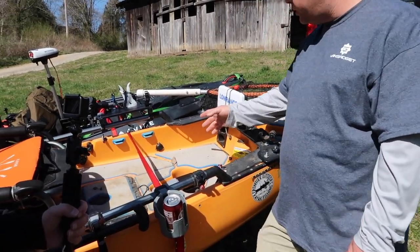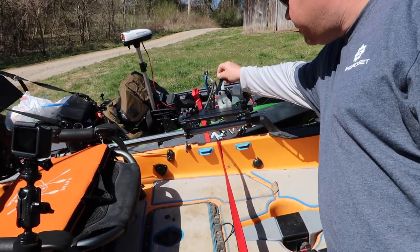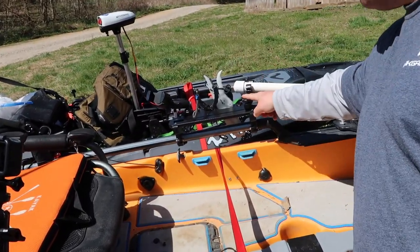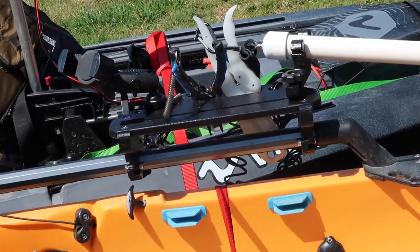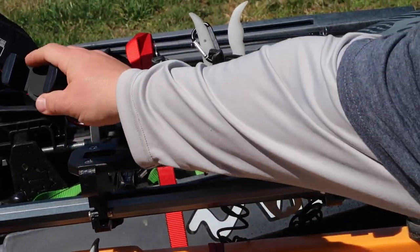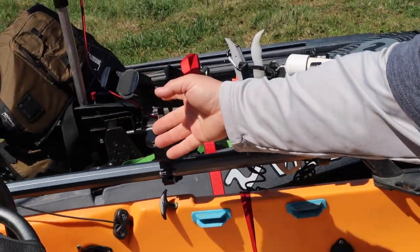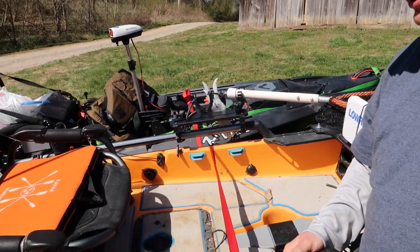Coming back from there, I use the tool organizer — the rail extender. I keep my pliers, my fist grips. I've got a paddle grip from Yak Gadget to keep my net up here out of my way — quick, easy access, pretty tight, it won't come out easily. I keep my phone holder right here so I can see what time it is and quickly get my catch board out to take pictures.